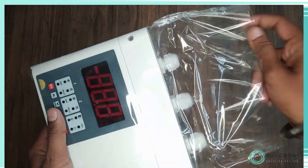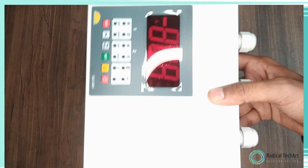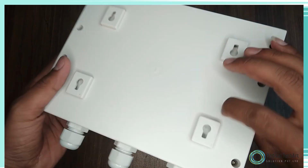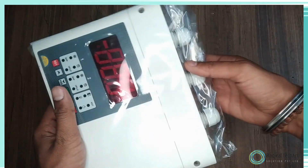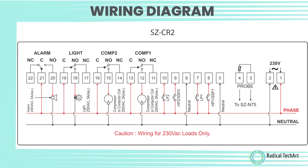The SCCR2 is a two-compressor controller with separate setpoints and differentials for each compressor. They are specifically designed for refrigeration applications wherein the compressor cuts off at its setpoint and is restarted at a temperature of setpoint plus differential. Here is the compressor controller of Sub-Zero brand, and this is the wire diagram of this controller.